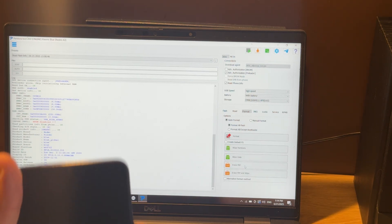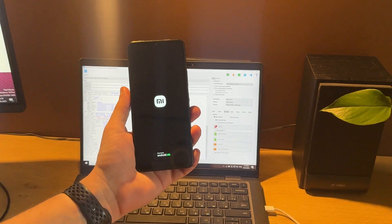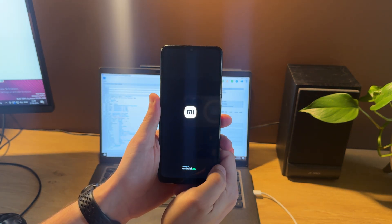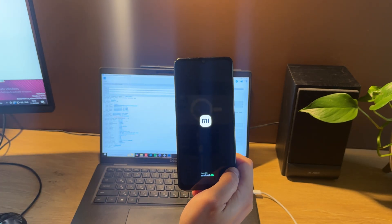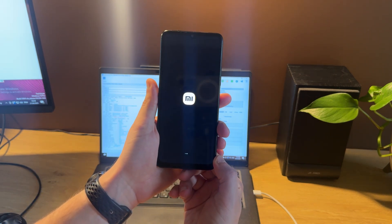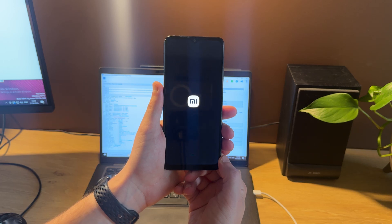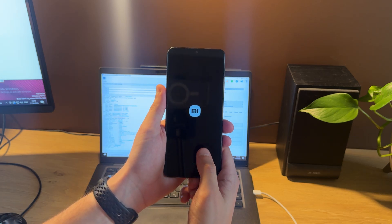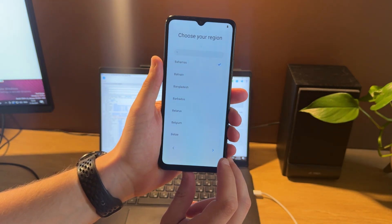When you see FRP done, you can disconnect your phone and check it. Just need to wait a couple of moments for boot. Now as you can see, the FRP icon has disappeared.